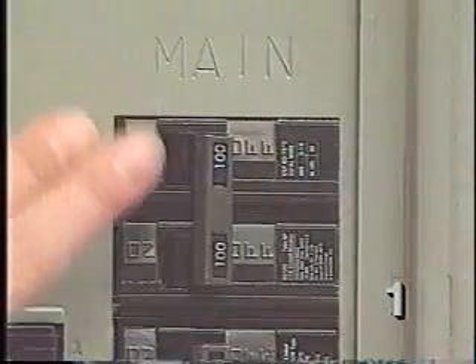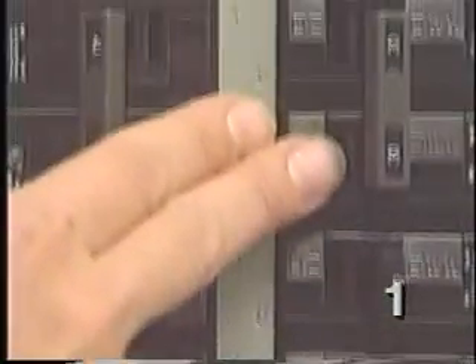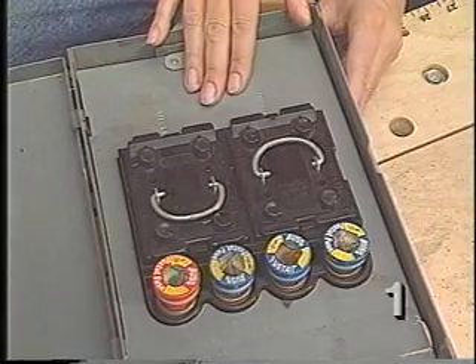Short circuits aren't the only reason for a tripped breaker — overloaded circuits are actually an even more common cause. Each circuit in a house is designed to carry a maximum load, depending on the area of the house or which appliance the circuit feeds. On our demonstration service panel, the main breaker is rated at 100 amps, and there are 15, 20, 30, and 40 amp breakers for various circuits. If too many devices are running on a circuit, it draws more current than the wiring is designed for and the breaker will trip, shutting down the circuit. If an older house has been remodeled or large appliances have been added, you may find several types of service panels.